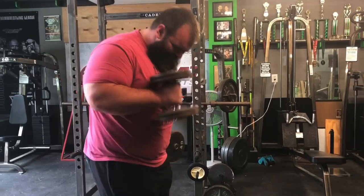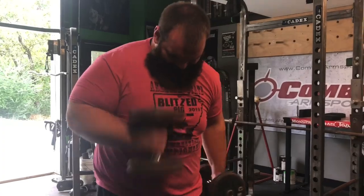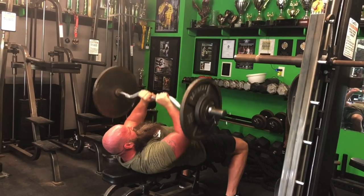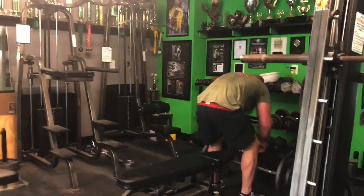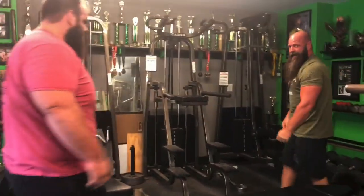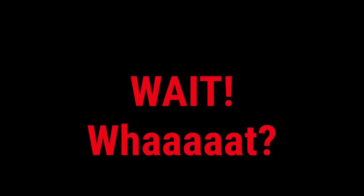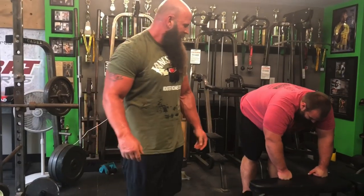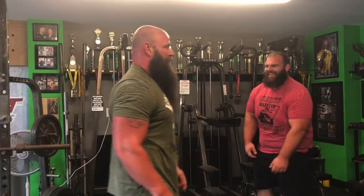Just the last round of hammer curls at 40 pounds for 10 reps. Last round of close grip bench for 10 reps. All right, now we're switching — tricep dips, body weight tricep dips with your feet elevated. And reverse curls. Those are going to be harder on him than me — he's 10 pounds heavier than me.